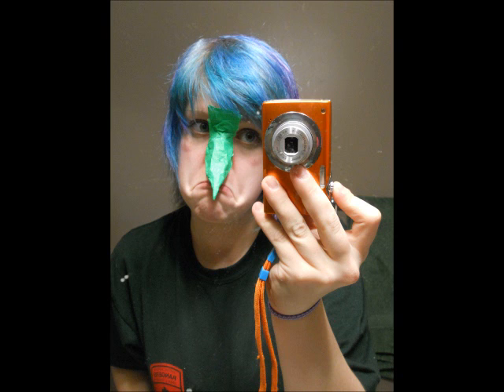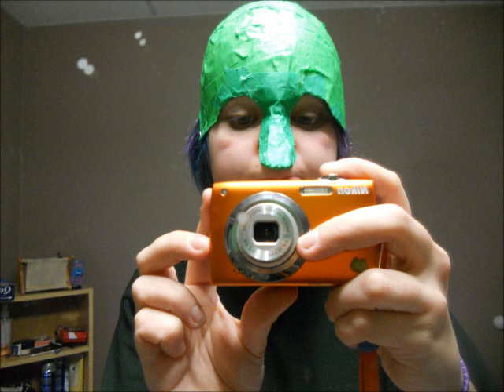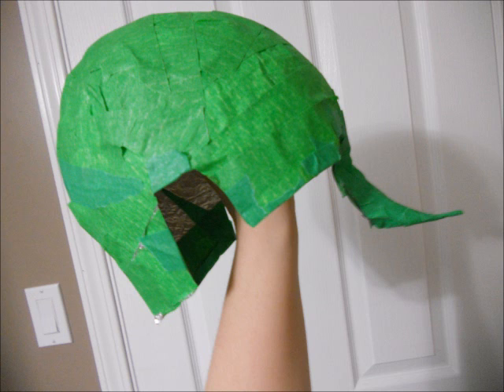Tape your two noses together and then tape it to your forehead piece. Make sure that it fits nicely and the nose is the way you want it, because this is going to be the shape that you paper mache later. So make sure your nose is perfect on your face before you attach it to the headpiece. Mine was pretty flimsy before I paper mache-ed it because it's just tin foil and masking tape, so it's going to be a bit floppy — but you're going to mache it later, so that's fine.